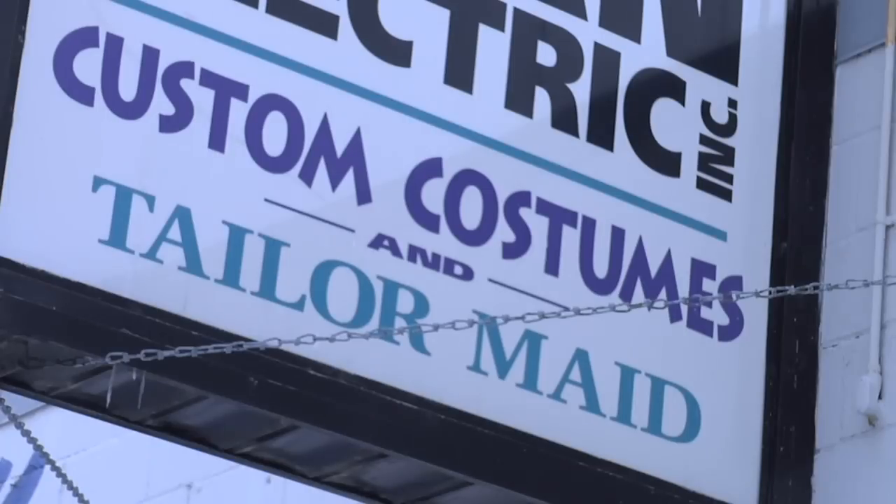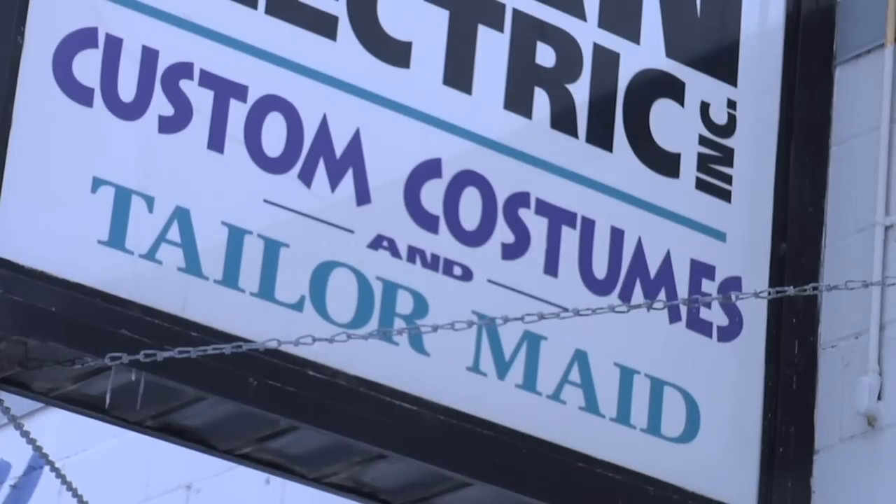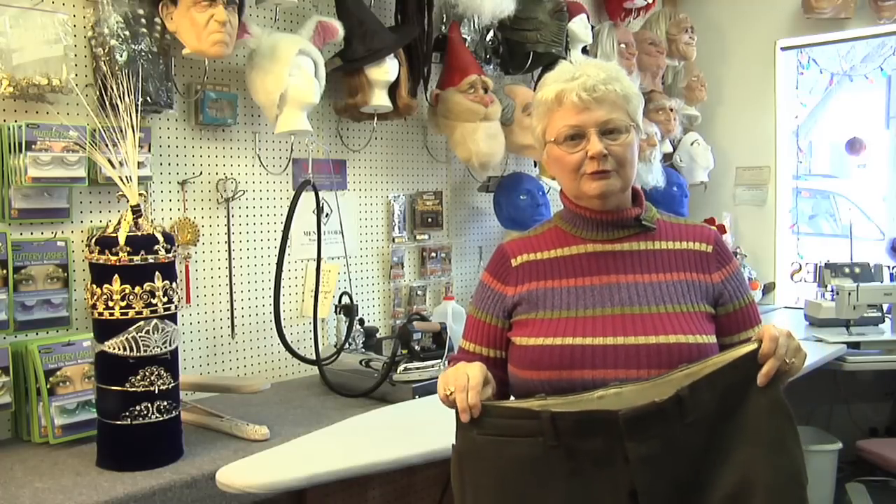Hello, my name is Carol Hughes. I've owned and operated Custom Costumes and Tailor-Made for 25 to 30 years. Today I'm going to teach you some basics in ironing — specifically, how to iron wool pants.